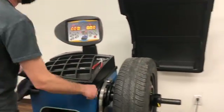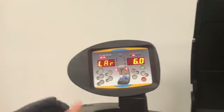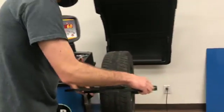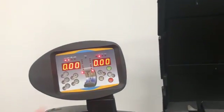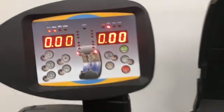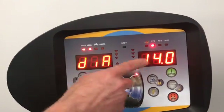First, you want to enter the measurements of the wheel you're using. You can confirm your measurements here — this will be your ruler distance to the wheel, this will be your rim width, and this is your rim diameter.